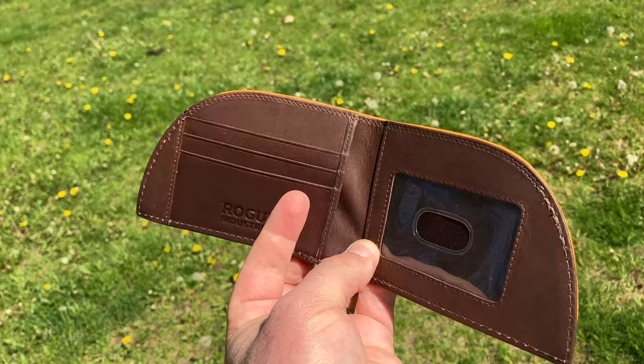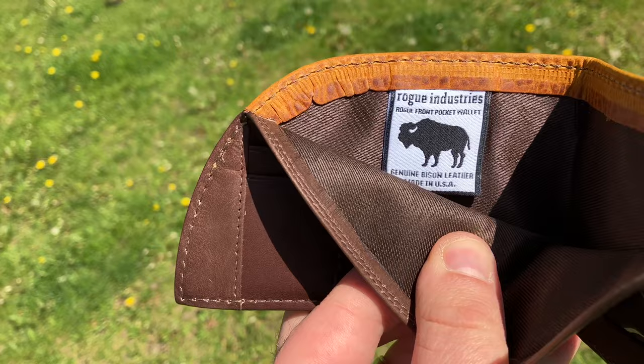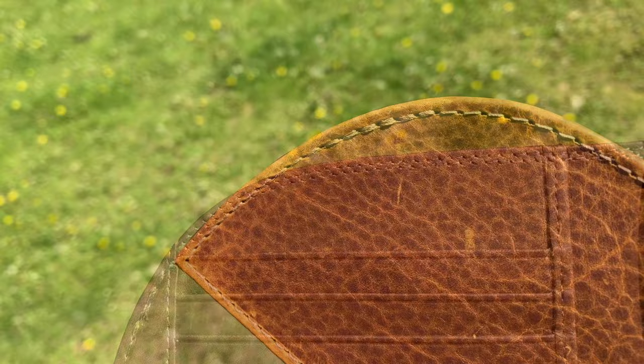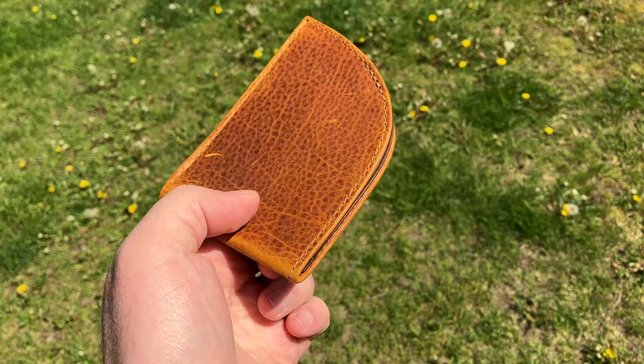So there are the card slots — some room on both sides — and an ID window. The stitching looks great. Yeah, this feels like a nice quality wallet.